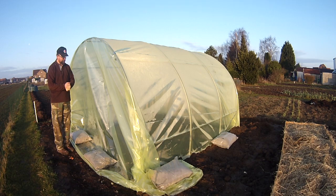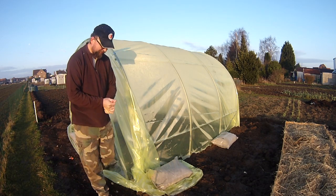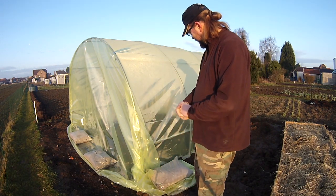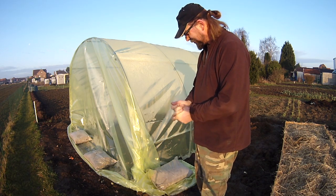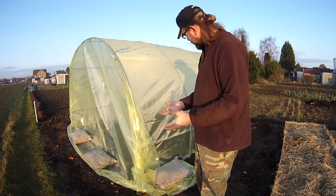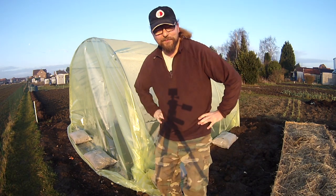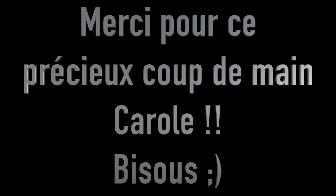Voilà pour la serre, c'est tout pour aujourd'hui. Je vous remercie de nous avoir suivi. Je pense qu'on s'est doté là d'un nouvel outil assez intéressant. Ce qui reste encore à déterminer c'est est-ce qu'on réussira avec un outil comme celui-là à produire les légumes qu'on attend — ça c'est encore autre chose. À très bientôt au potager !